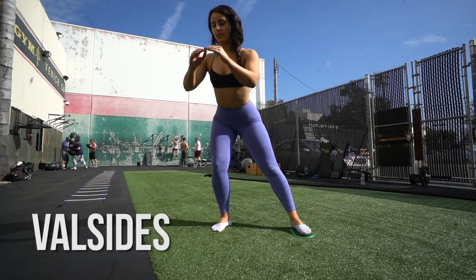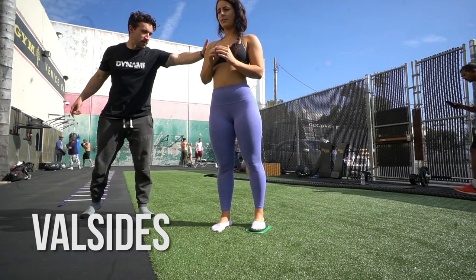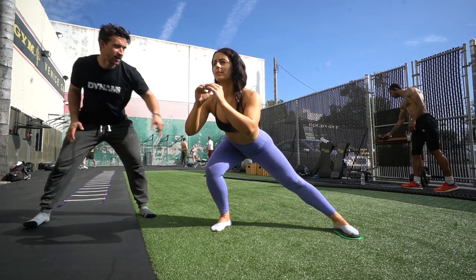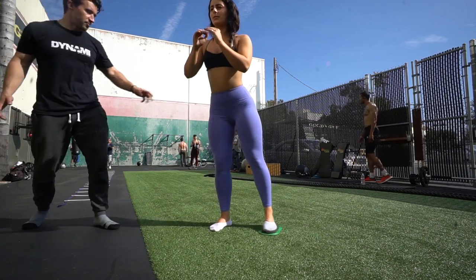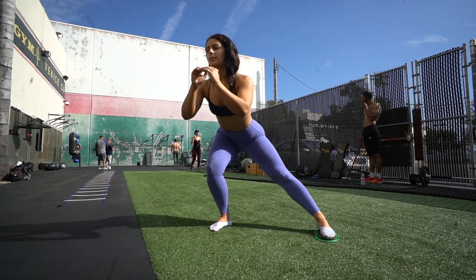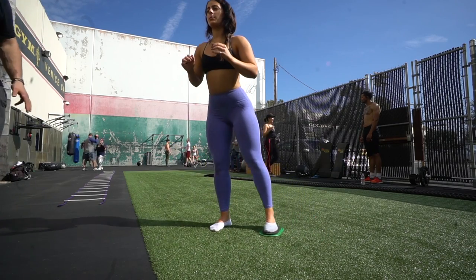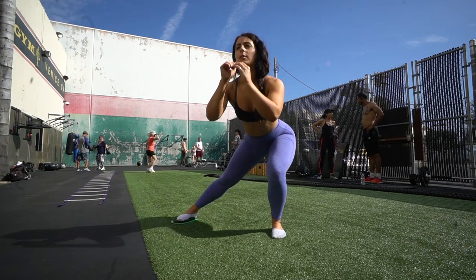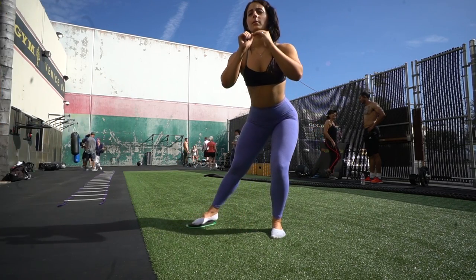This is a vowel slide. You can use a paper towel on a hardwood floor to emulate the same thing. It helps prevent knee pain. The key focus is to push your hip back first — Mike is really focused on my form here, just drilling that hip-back cue.